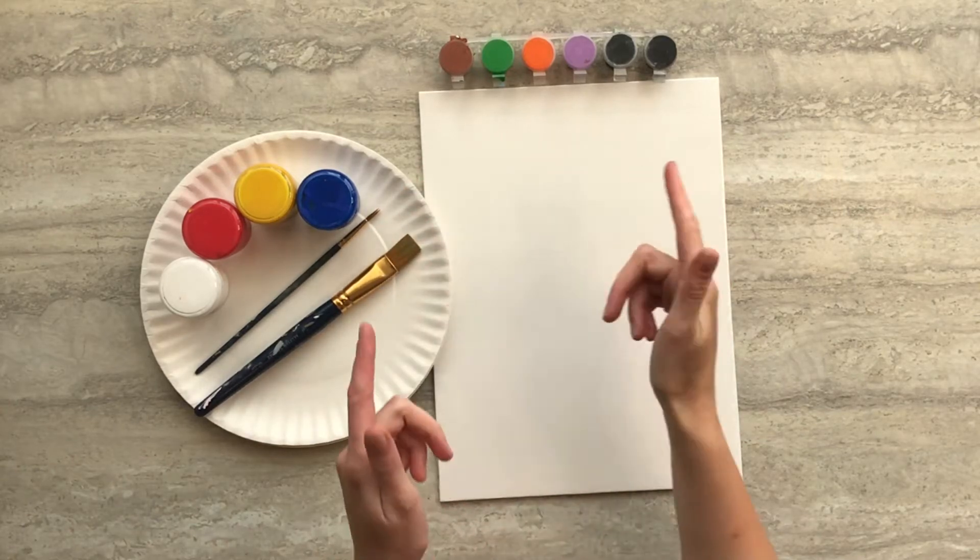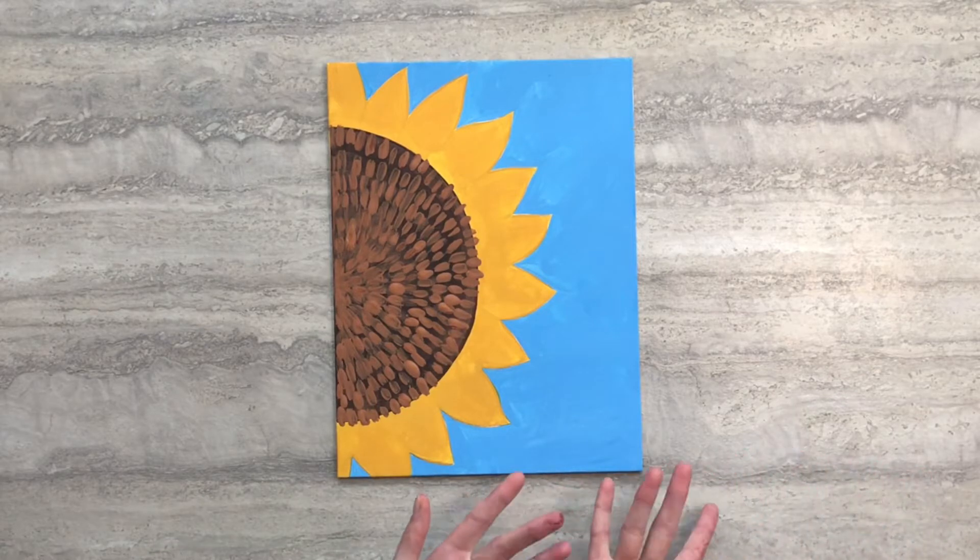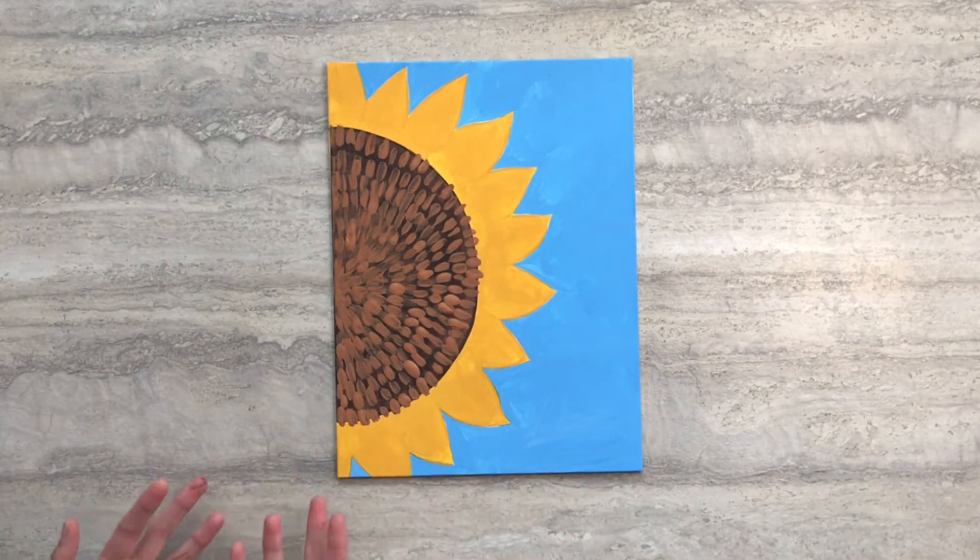Hi guys, this is Allison with Crafty Creatures. Today I'm going to show you how to turn this into this using supplies from your subscription box.